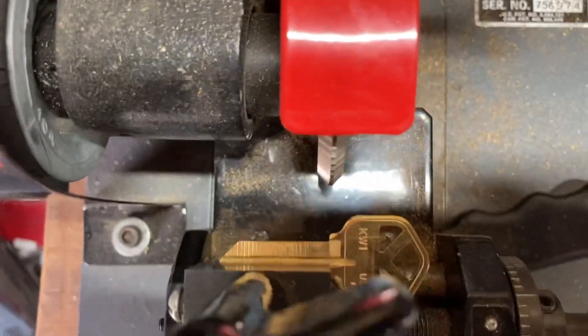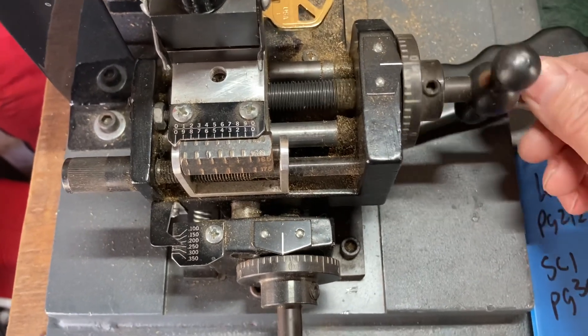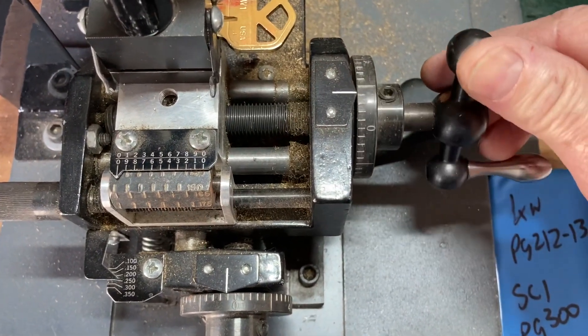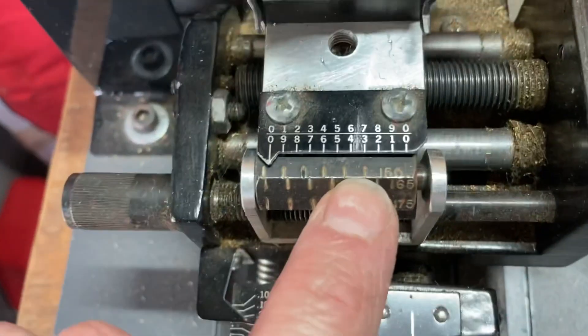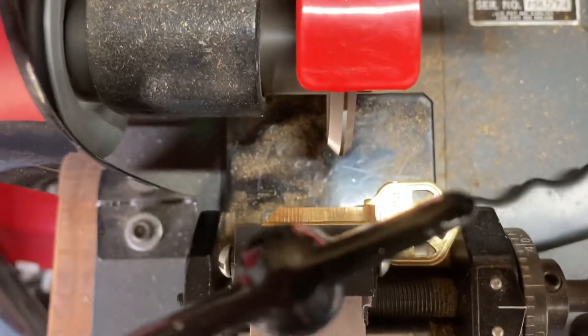So what happens is when you first put a Quickset key in there and decide to cut it — if you don't know about this one particular issue, which is common on a Quickset — your first depth here is 0.247. That should be your first cut right there. I already had it kind of dialed in. 150 thousandths clean spaces all right there.